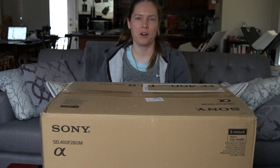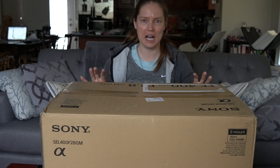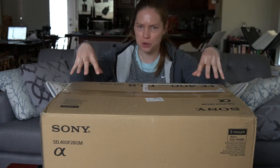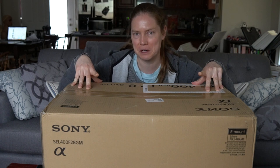What's up, everybody? It's Elizabeth McSwan from Emac and Hedwig, and today's video is super exciting. I'm unboxing my new Sony 400mm f2.8 G Master. So here we go.